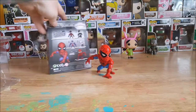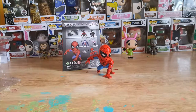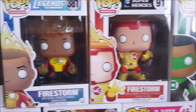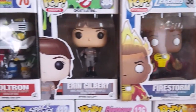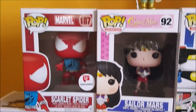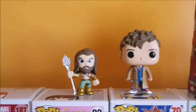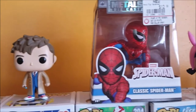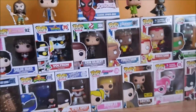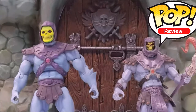The paint job here doesn't look that great, but the rest of it looks pretty good — nice solid, bright colors. Once again, that was the Metals Diecast Marvel Spider-Man Classic Spider-Man, M250 4-inch diecast metal figure from Jada Toys. If you like this video, make sure to hit that subscribe button, hit the like, comment below, and share with your friends.